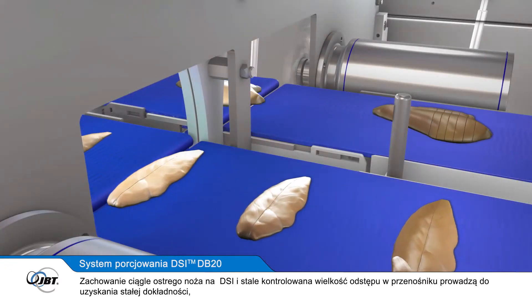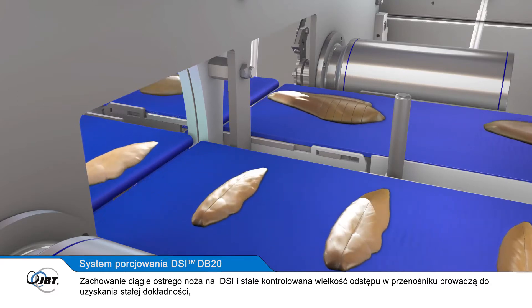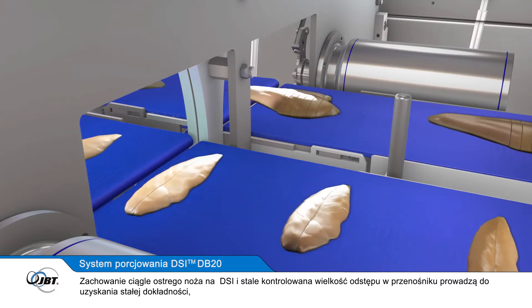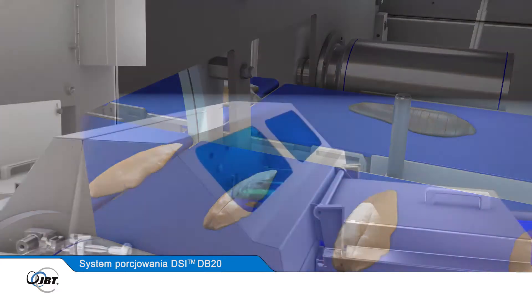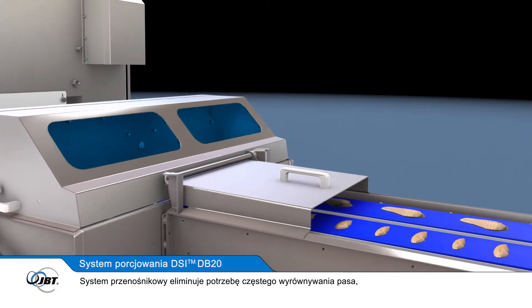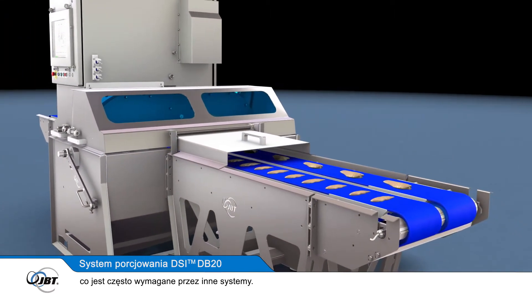The always-sharp DSi blade system and the well-controlled conveyor gap lead to consistent accuracy day after day, week after week. The conveyor system also removes the need to frequently realign the belt, which is often required by other systems.